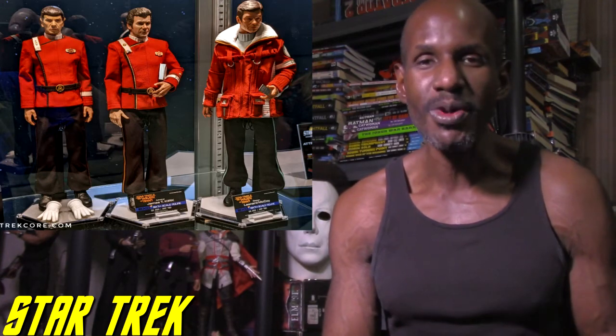They look very good. In some of the pictures you can see Spock, Kirk, and McCoy. McCoy is different — he has on that coat rather than the traditional uniform. They also have a Khan figure based on how he appeared in Part 2. I think that's awesome. They have a bunch of figures based on all kinds of different Star Trek series and movies.